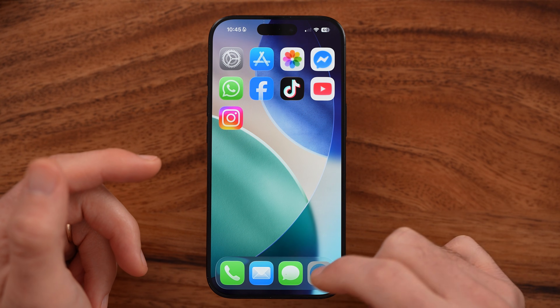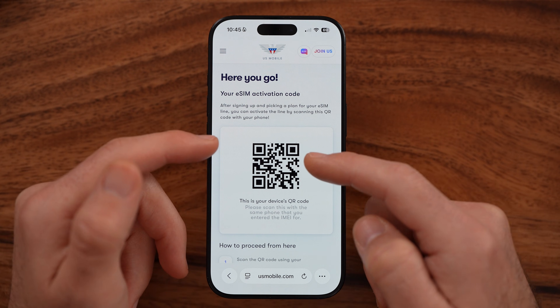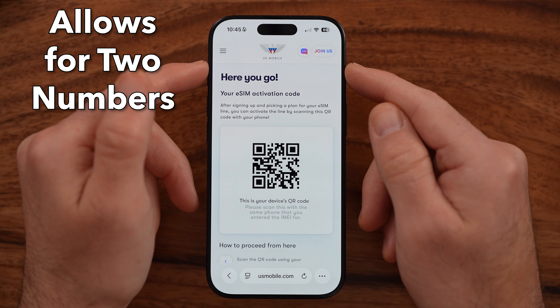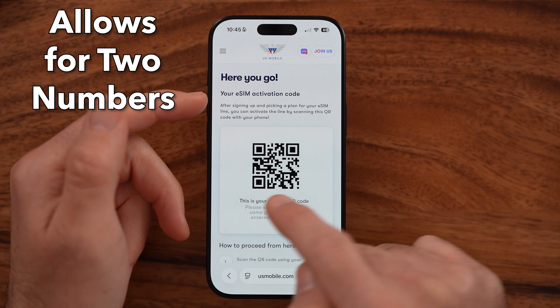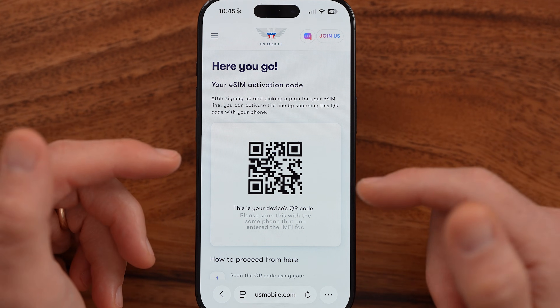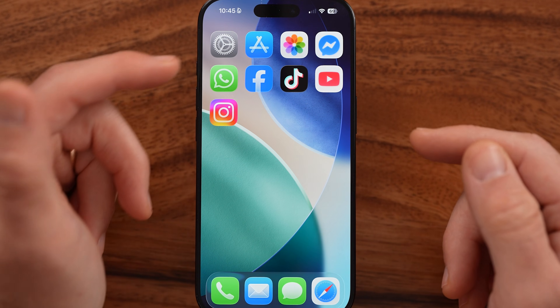The first thing you need to do is make sure that you have either a QR code or a number that your cell carrier gave you to be able to have that dual SIM. Here's just an example — it'll look like a QR code that you'll get in an email or something like that. You need that to be able to set up that dual eSIM.